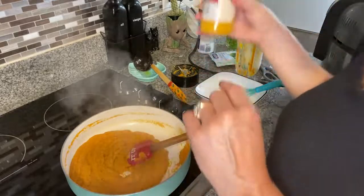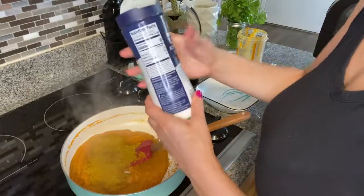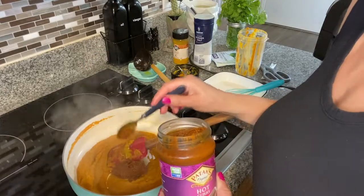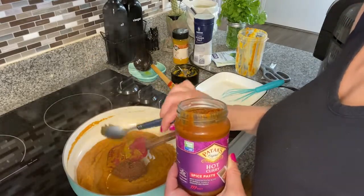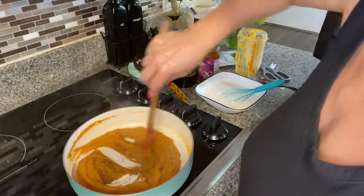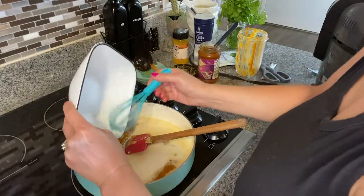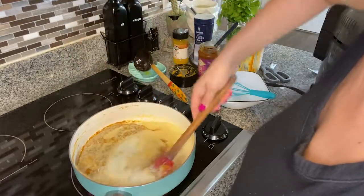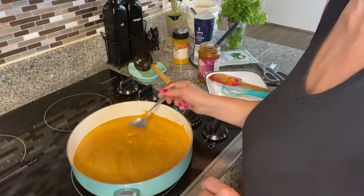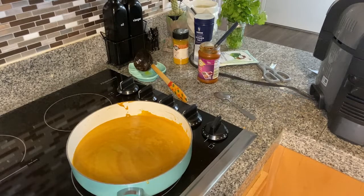For seasoning, I'm using one large tablespoon of curry powder, a little bit of salt, and I also have some hot curry paste — totally optional, you can leave it out, but I'll add it for a little spiciness. Fry it all together for about a minute to release flavor from the seasoning, then add in the coconut milk. I'm using coconut cream powder but you can use a regular can of coconut milk. Combine well, taste for seasoning, and let it cook for five to seven minutes.